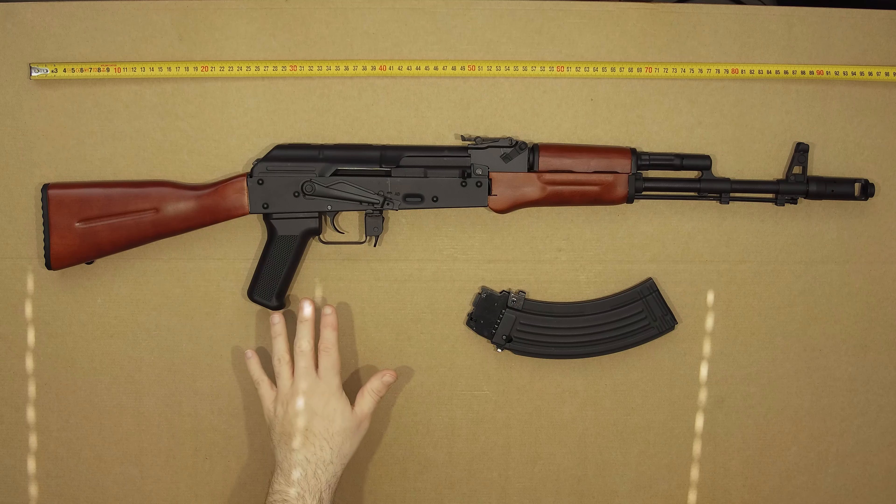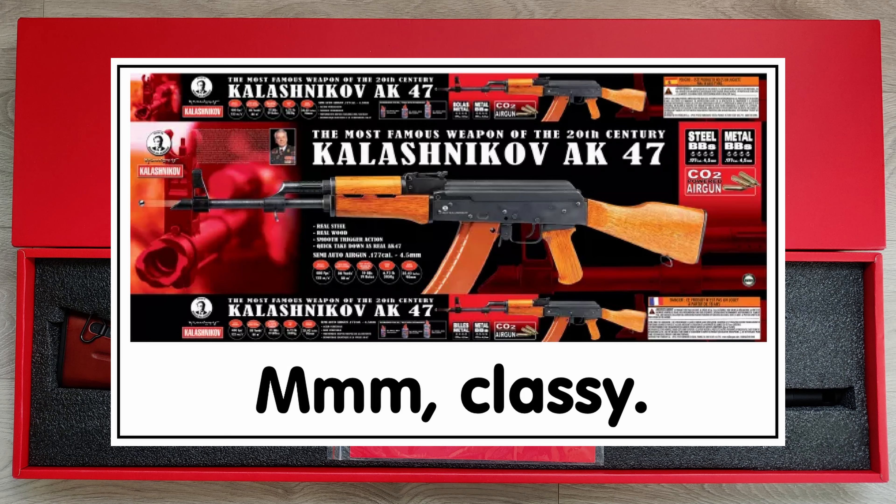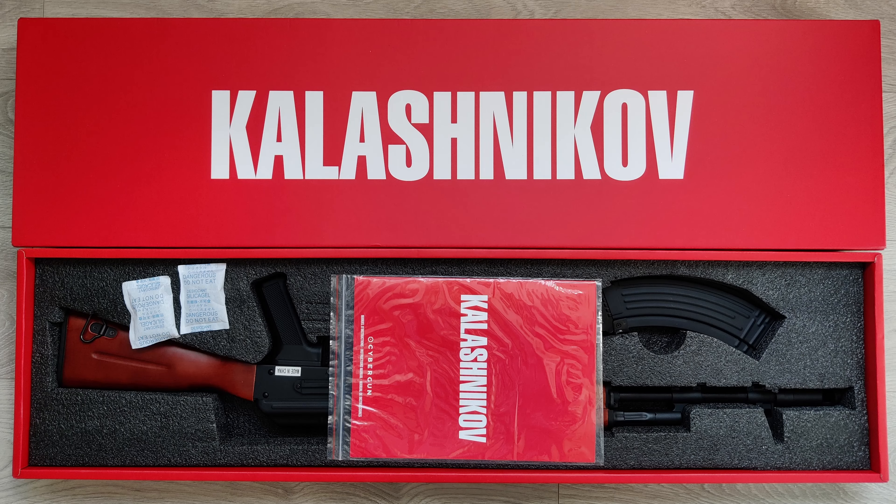This came in a really nice big bright shiny red box and it's a step up from the AK-47 that CyberGun used to sell. It also came with two bags of really gross tasting candy.